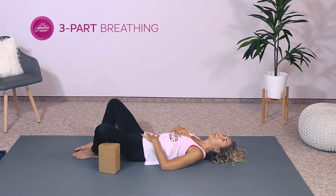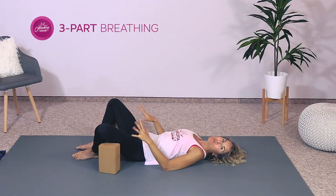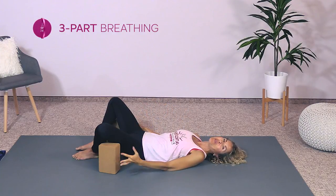Nice job — hopefully we're all back together there. We're really calming the nervous system with that breathing pattern. That's the first step: calming the nervous system. And now we can move into our stretches.